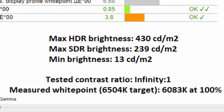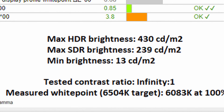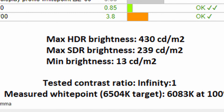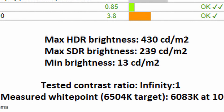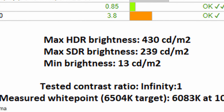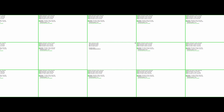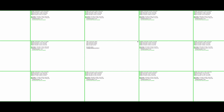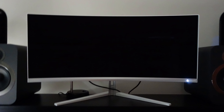Moving swiftly on, we get onto brightness. In HDR I recorded a peak of 430 nits, which isn't too bad. However, in SDR it was actually quite disappointing at 239 nits, and therefore I actually had to run this at over 80% predominantly while using it in a bright sunlit room. However, it does drop down all the way to 13 nits, showing fantastic range and making it quite handy for those who want to use it in a completely pitch-black room. The brightness uniformity is absolutely fantastic throughout the board — it's very rare for an ultrawide monitor to get all green, but on my test panel it did. Better still, this monitor doesn't suffer from any sort of backlight bleed due to its QD OLED technology, giving you fantastic black levels from any angle.